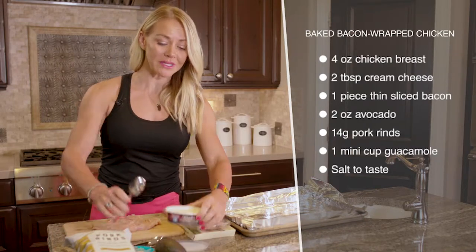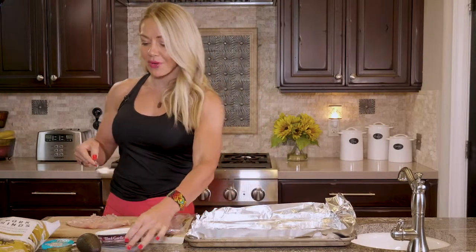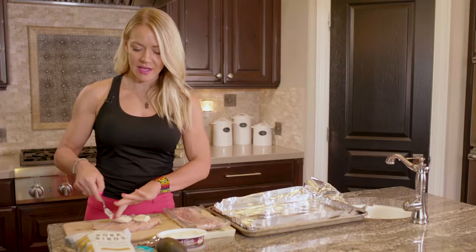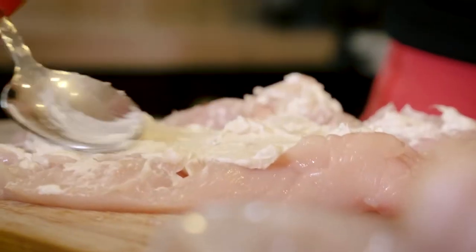And all we're gonna do — it's super easy — is just take some cream cheese. You could get like plain cream cheese, or this is like a gourmet creamy cheese. Just take a couple tablespoons of that and put it in the middle so we can wrap it all up. This one is a garlic flavor. You could use like sour cream and chive cream cheese or whatever kind of creamy cheese sounds good to you in the middle.